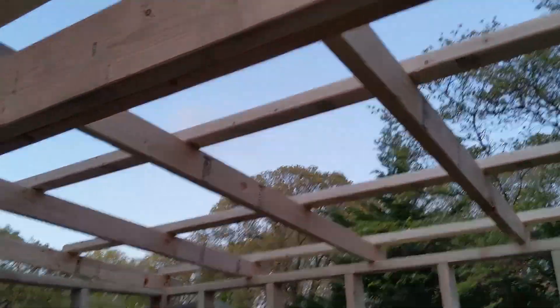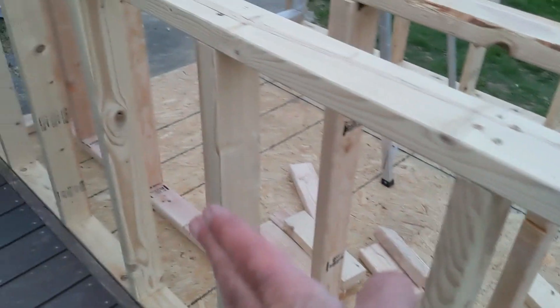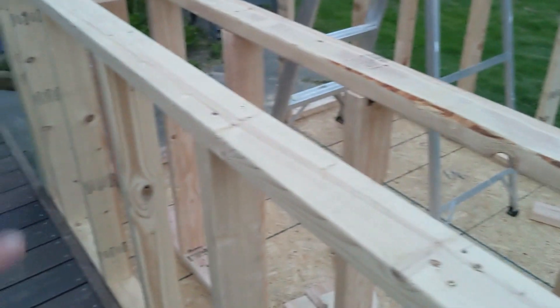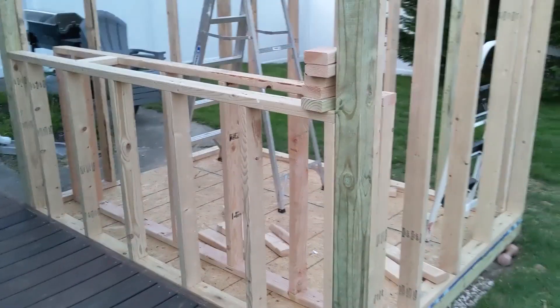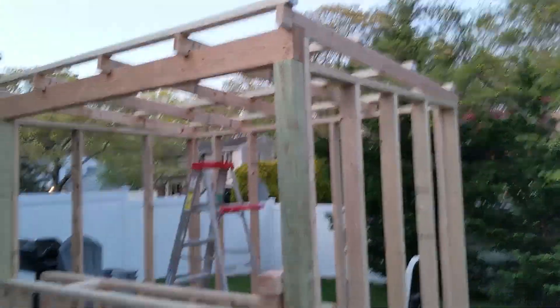So that is day three. Tomorrow I'm gonna get the siding and possibly the roofing, and maybe form out the bar. The bar is gonna extend out 10 inches and be two feet across — so a 24-inch bar top overhanging about 10 inches, with 14 inches from there to there. Stay tuned for the next progress update.